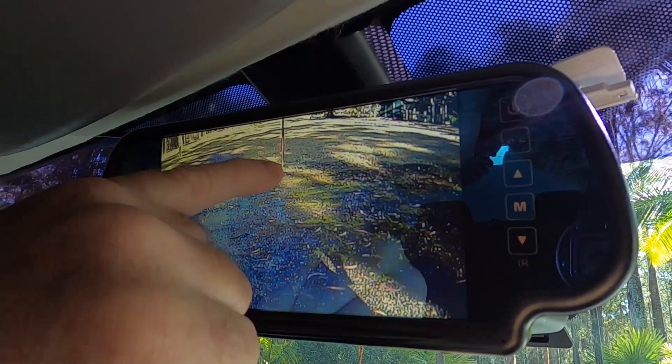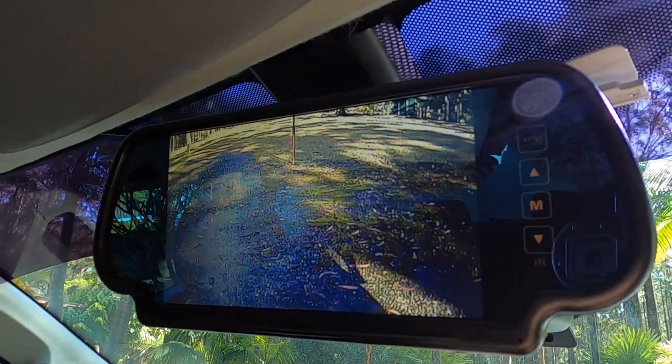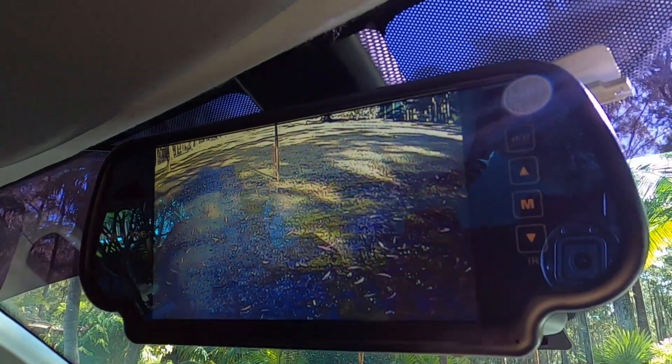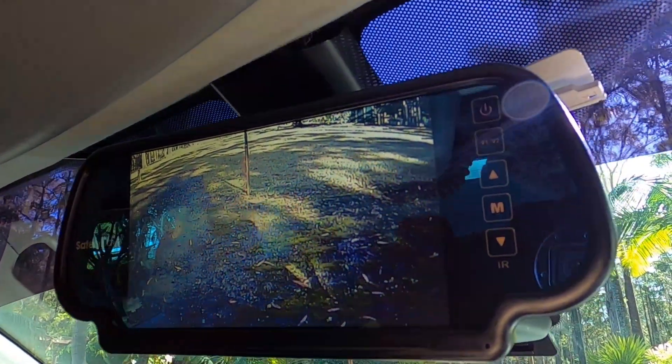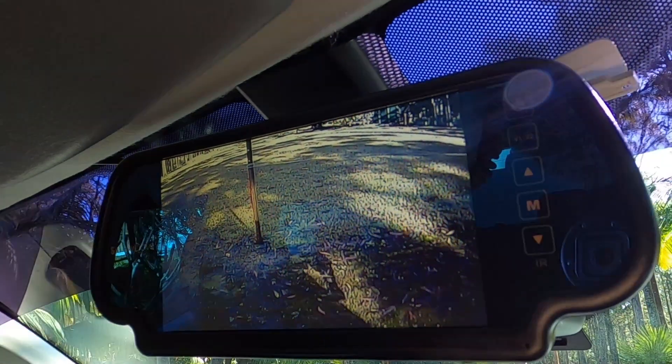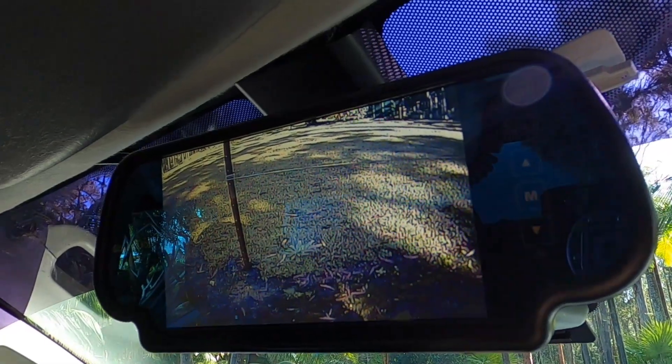You probably can't see it, but there's a little post right there. I now know that I can back up to that post, and once the bottom of that post is at the bottom of my mirror — because that's how I've got it set up — I know I'm probably a couple of feet away in the back.